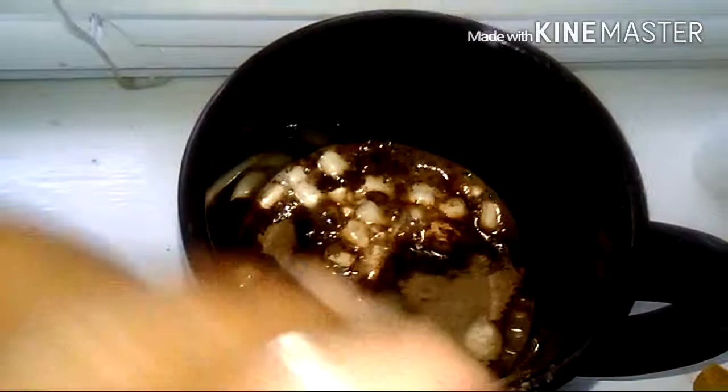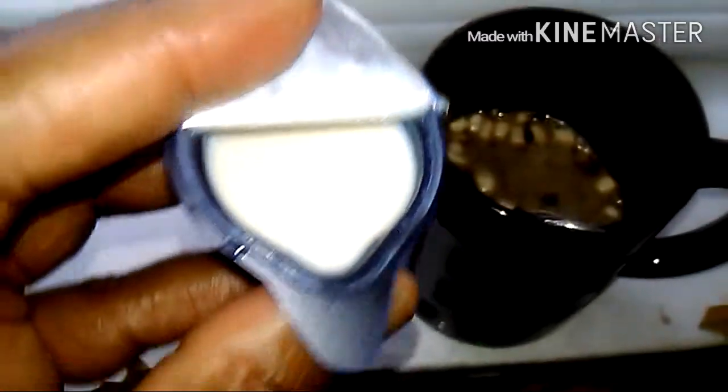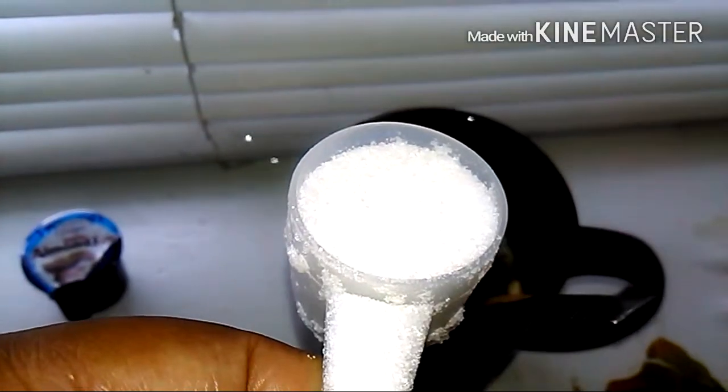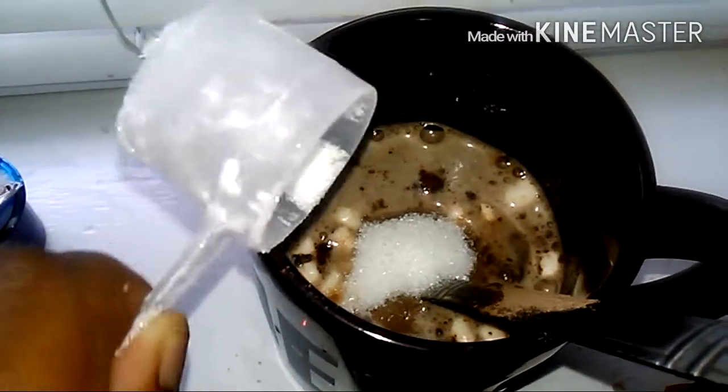I'm stirring vigorously to mix it very well. Then I add almond joy creamer for a little flavor, and you can add sugar, Splenda, cinnamon, or honey — whatever you want to add to your tea, chocolate, or coffee. And this tastes really, really good. I'm surprised it tastes really good, and the marshmallows melted too quickly. What I love about fall is the hot drinks — the hot cocoa, the hot tea, the lovely coffee, the flavors. I love drinking at home or maybe at a coffee shop.